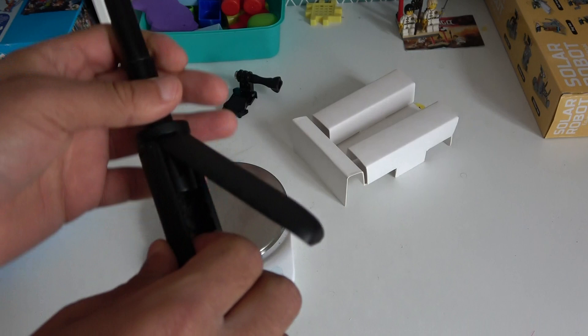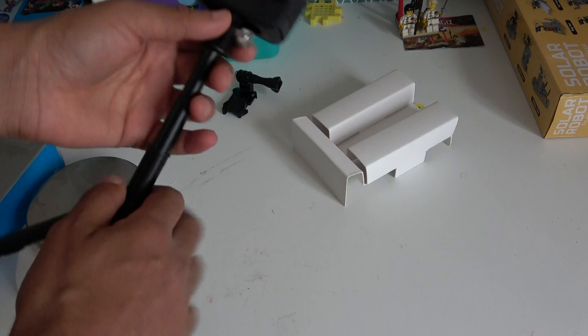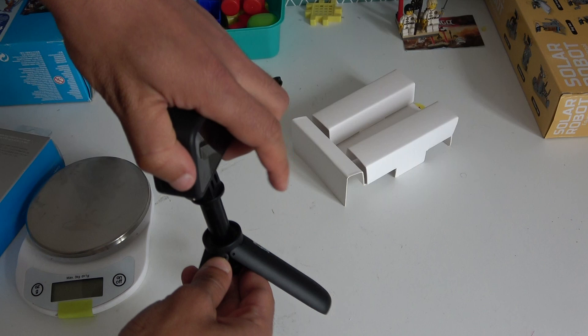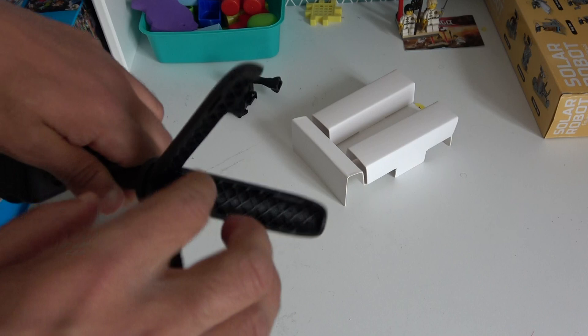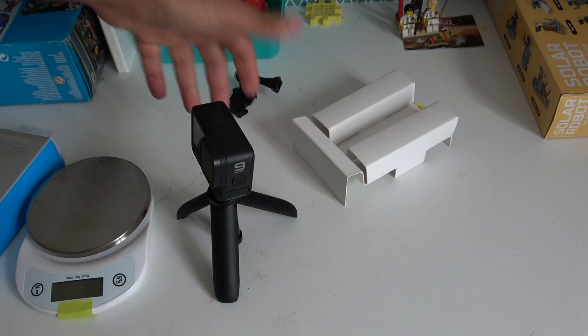Wait — we didn't use the tripod! This is how it fits and how it stands as a tripod. You open the legs like this. You can keep it like this, or like this, or even further — but it's locked here, you cannot open it more than this size. This works as a counterweight so it won't fall down.